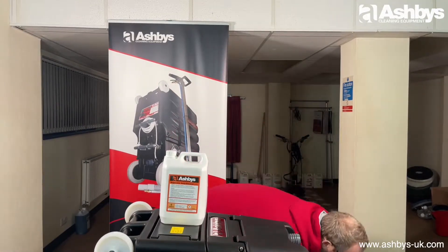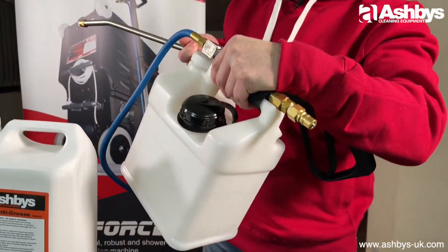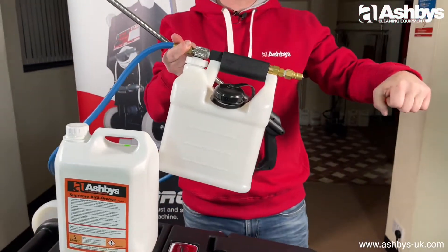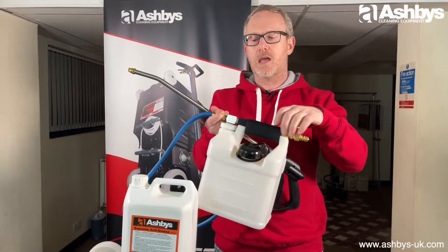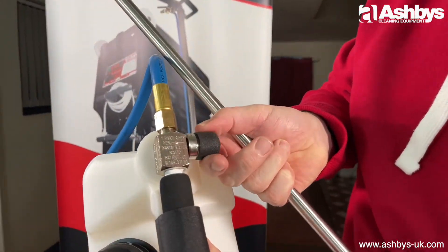It's applied via something like a Hydroforce Revolution, which is an inline sprayer — quite cool. It connects to the water hose of your carpet cleaning machine and you can adjust the dilution rate on the venturi valve.